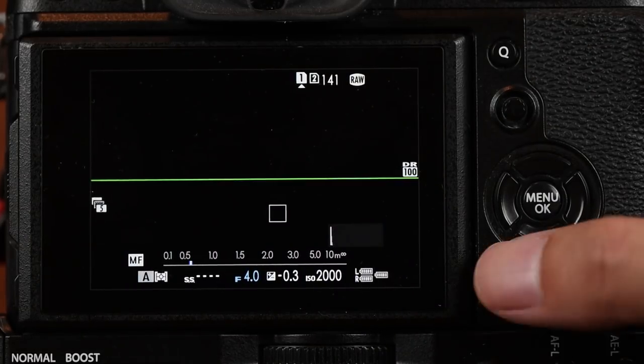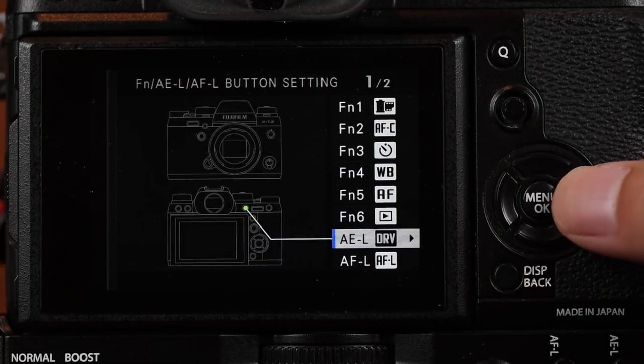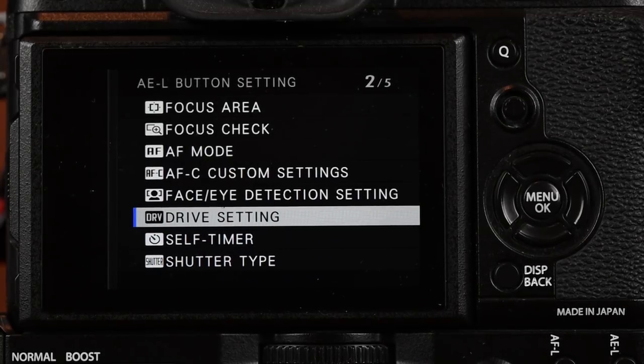Now let's talk about how I do exposure bracketing with my Fuji X-T2. On the Fuji X-T2, there is a button that says AE-L, which means exposure lock. I basically never use that feature, so I reprogrammed that button to be the drive setting. You can do that by pressing and holding the display button, which goes into the button customization page, then selecting the AE-L button and assigning the drive setting feature to it.